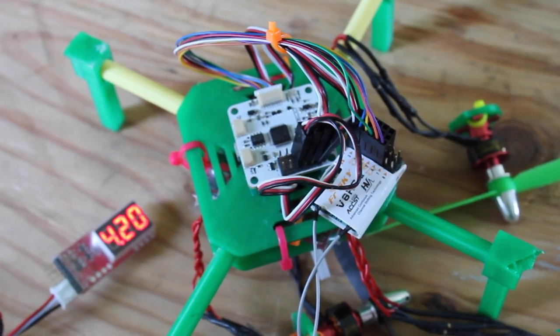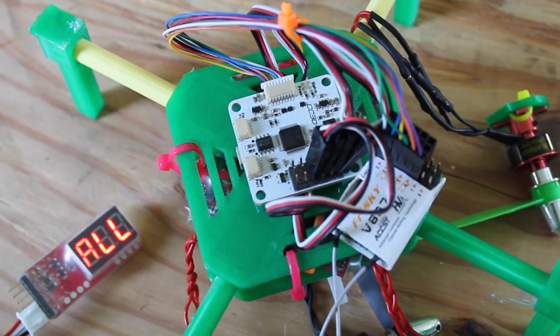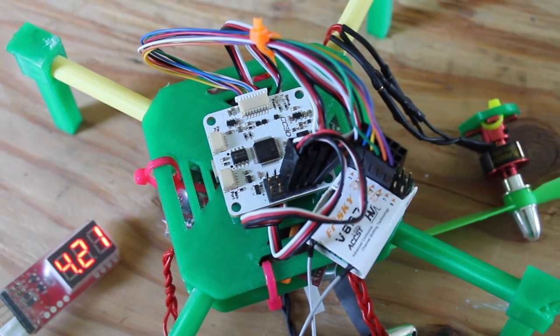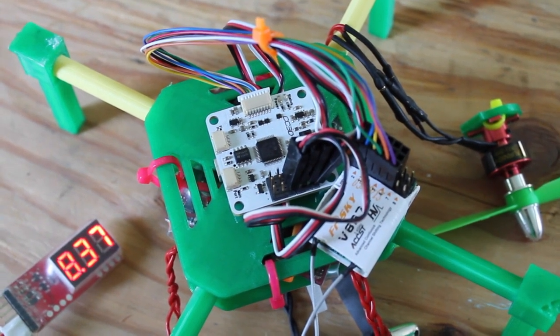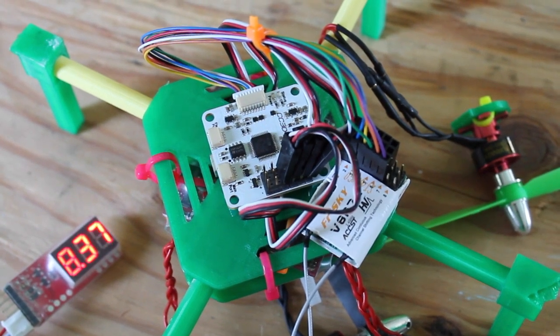Now I'll need to reprint this mini quad and build it, but that generally doesn't take too long. I just wanted to share that I was excited about flying and even though my cells were out of balance a good bit, I still took it up in the air — and as you can see, I definitely paid for it.